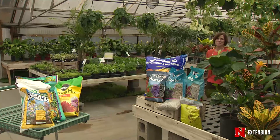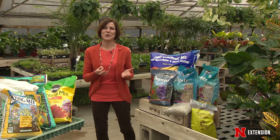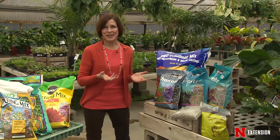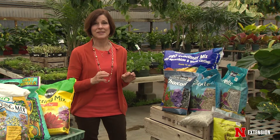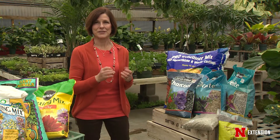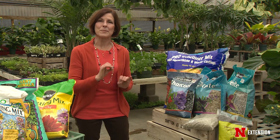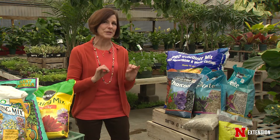You know, it used to be if you were going into a garden center to buy a potting mix for whatever you wanted to grow in the garden, in a container, in a greenhouse, on your windowsill, it was pretty easy. You went in and you bought a bag, and that was about the end of it. Well, as with so many other things in the world, it's become a bit more complicated, and that's probably a good thing.